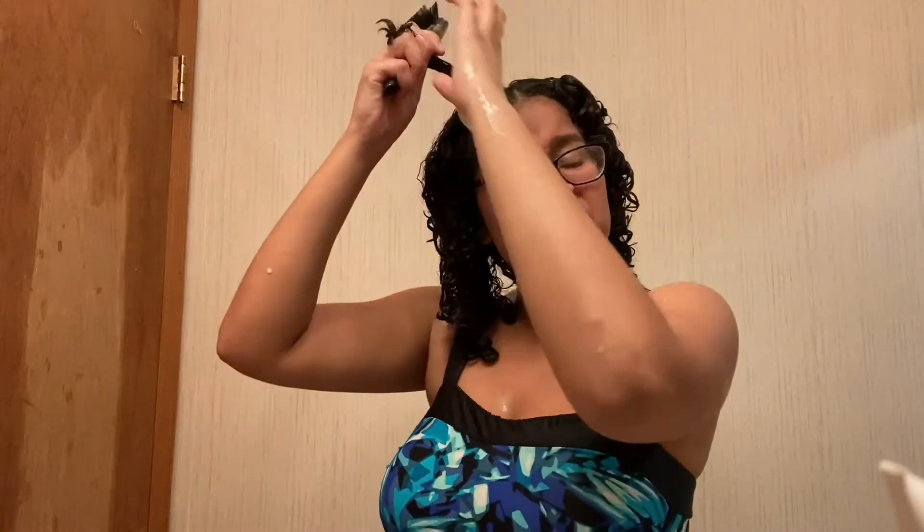You'll also want to break up some of the curls and play with them, just to make sure they sit right and no crazy business goes on. Then I changed into my pajamas.